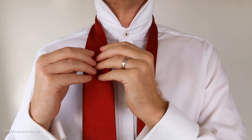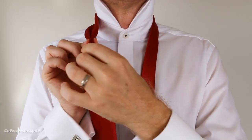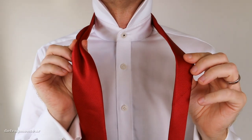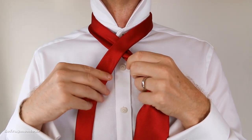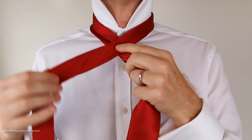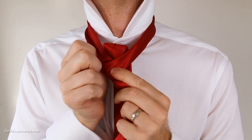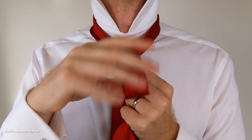Take the wide end and pinch it here to make a little dimple. Now take both ends and cross them over — you want the thin end to be on top. Bring the thin end around the back and thread it up through this opening. Grab it from the top and pull it through like this.